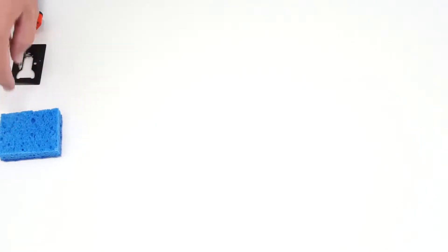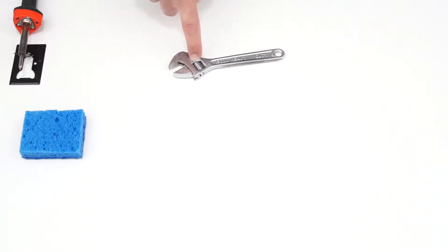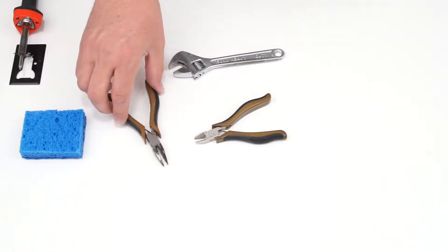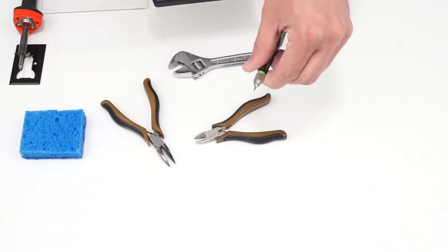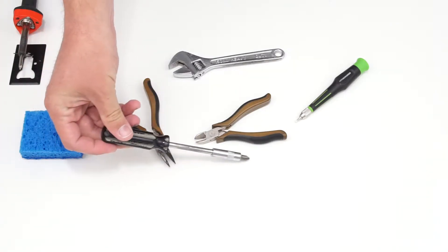I have a small damp sponge to clean my soldering iron tip as I work. I also have an adjustable spanner wrench to install hardware like jacks and switches in the pedal enclosure, wire cutters to cut component leads and strip wire, needle nose pliers for bending component leads or moving things where your fingers can't fit, a small jeweler's screwdriver with a flat head bit for the potentiometer knob, and a regular Phillips head screwdriver.